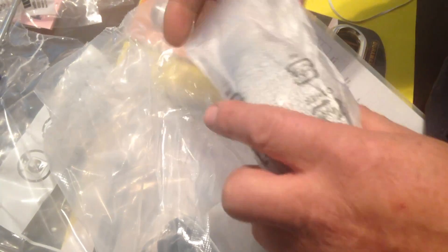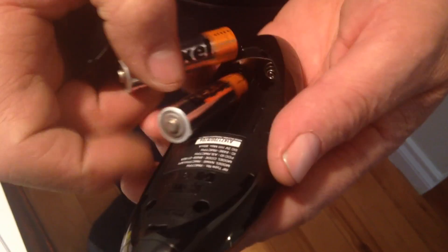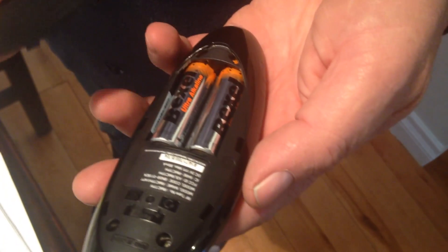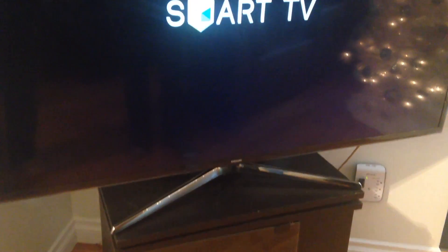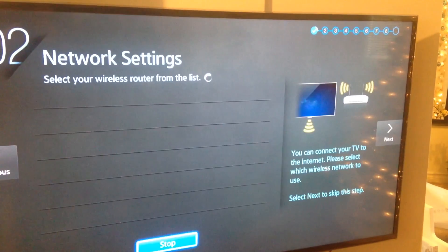Inside the kit you'll find your glasses and your remote control. The remote does come with batteries, so just snap those in — the back comes off pretty easily, then push it back on. Then just start your TV and go through the main setup process. It's pretty easy — just select English, go next through the steps, and set up your Wi-Fi.